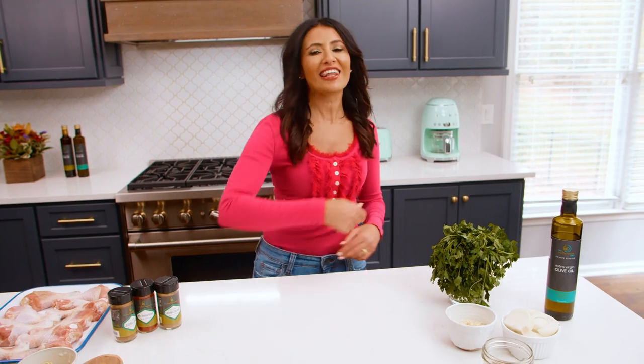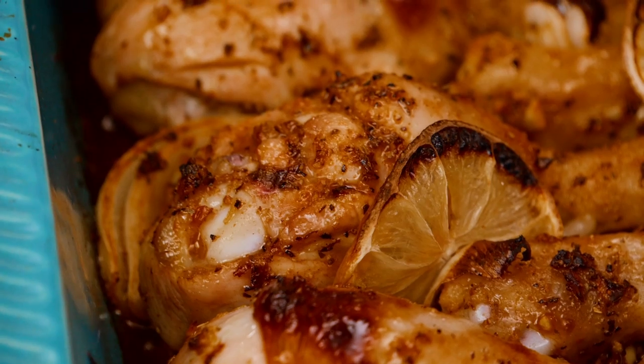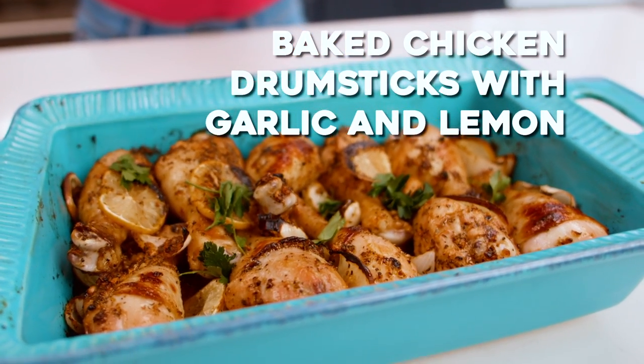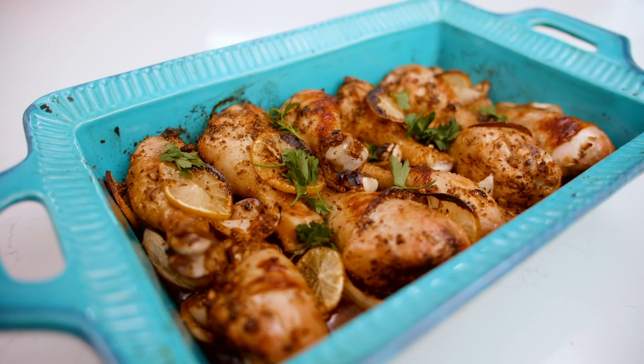We're talking chicken legs today. You can never have enough good chicken recipes, and one of my go-tos is Mediterranean baked chicken with garlic and lemon. We're gonna give it a good quick Mediterranean twist — a nice lemony marinade with tons of garlic — and then just pop it right in the oven. That's how simple it is, so let's get to it.